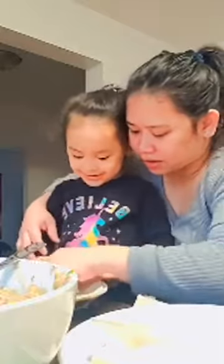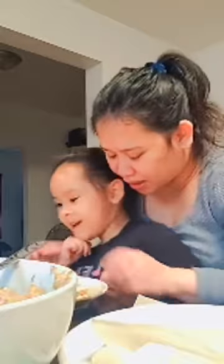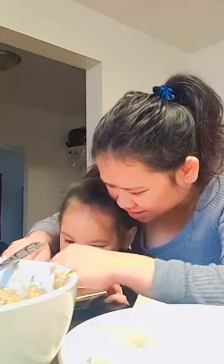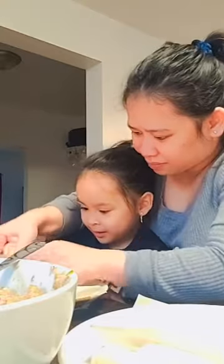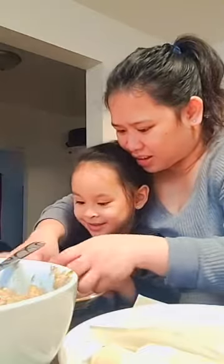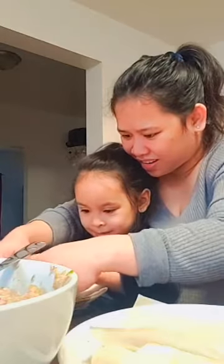Hold now, hold now. Roll the lumpia, like that. Put it in the middle. Line it up, line it up. Roll. No, hold on — you have to be gentle because it's going to break. Roll it gentle, like this. See? It's gentle. And then fold — fold the edge like that. And the other one, fold. Hold on, gentle, gentle. There. And then roll again. Roll it gentle. Good job, slowly, slowly. Put water here.